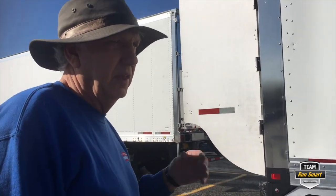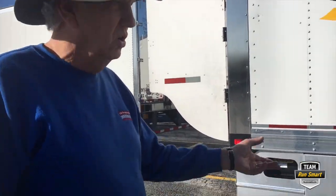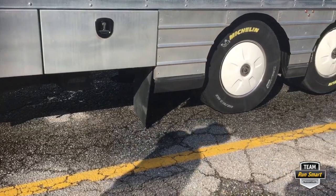You're basically just looking for anything that is out of the ordinary — anything missing, misplaced, or damaged: mud flap missing or torn, any lights that might be missing.